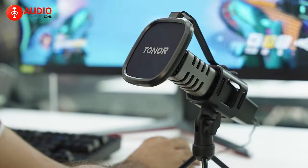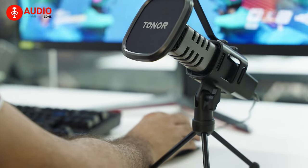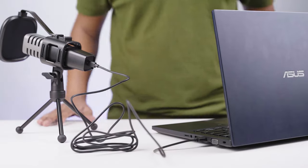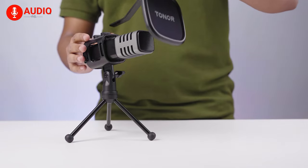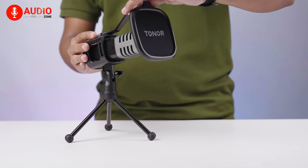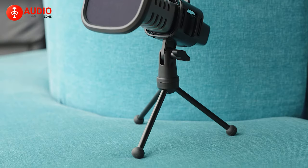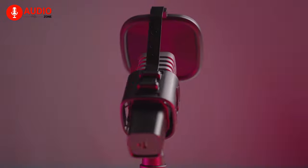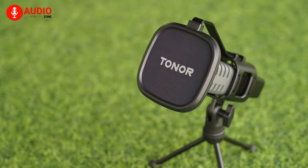Furthermore, to give you less time and effort to install the device and more on your streaming, there's a plug-and-play option with USB 2.0 data port compatible with most devices. Also, it's super easy to use — you only need to attach the pop filter to the mic tripod, and then you are good to go. Overall, the Toner TC30 microphone is an excellent choice for streamers or content creators on a budget who don't want to compromise audio quality.